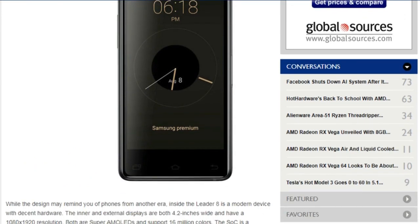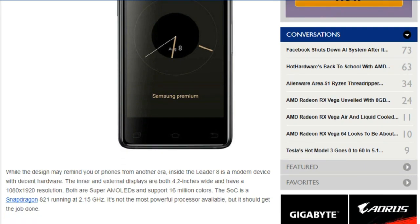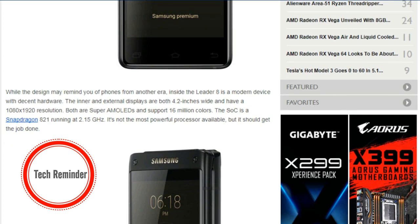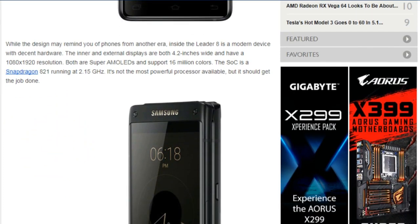The South Korean electronics giant has packed the device with many of the features found in its flagship Galaxy S8 phone. For example, it has wireless charging, a fingerprint sensor, and Samsung Pay.